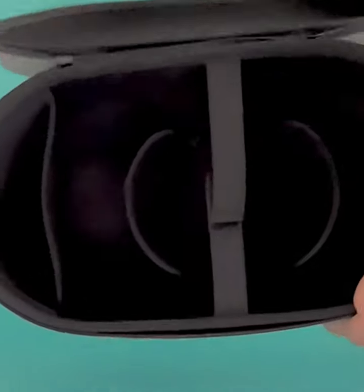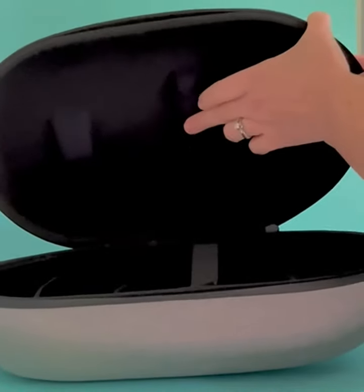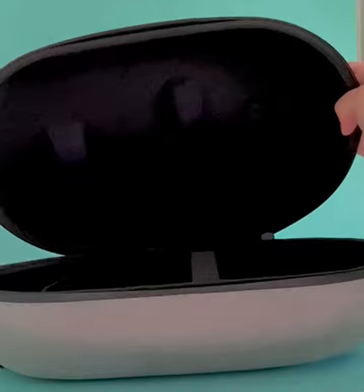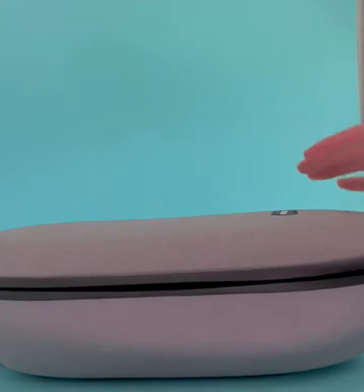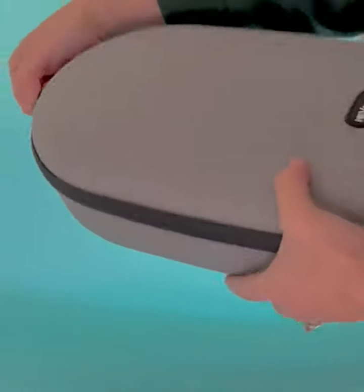That way if you do open it up sideways, it doesn't topple out. We have foam padding up here within the felt so you have extra shock absorbency. This is a great case made by Havanto for the Oculus Quest 2.